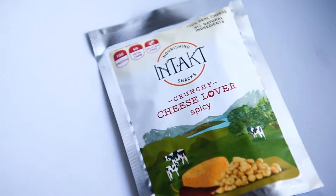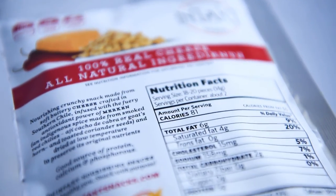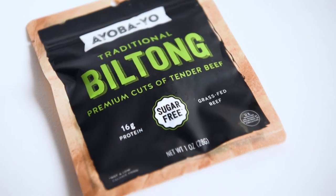This one right here says Nourishing Intaki Snacks — crunchy cheese lovers, and spicy. I love spicy, so this is just like cheese snacks. There are two grams of carbs, pretty good. Everything's kind of small, so I guess it's just enough for a taste.